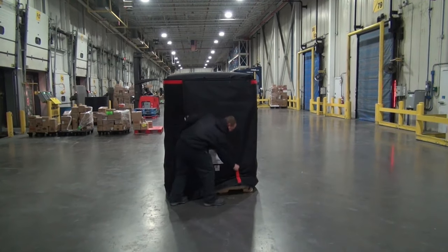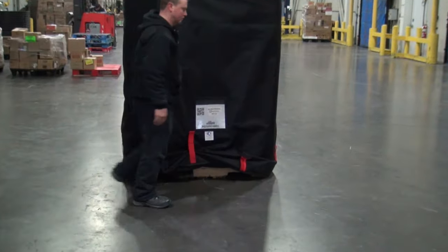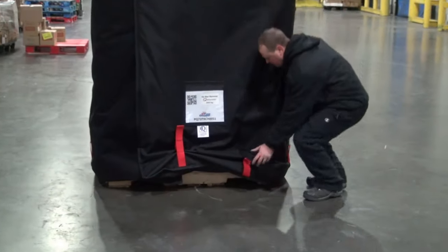Before loading the pallet into the trailer, lift and secure the red forklift straps at the bottom of the wrap, creating an opening for the forklift driver.